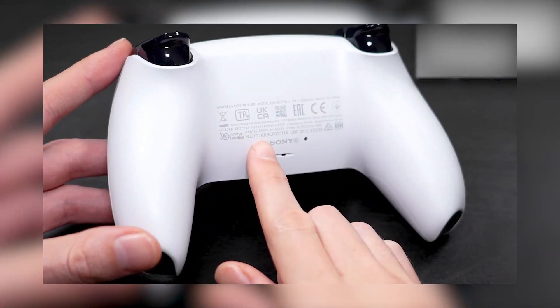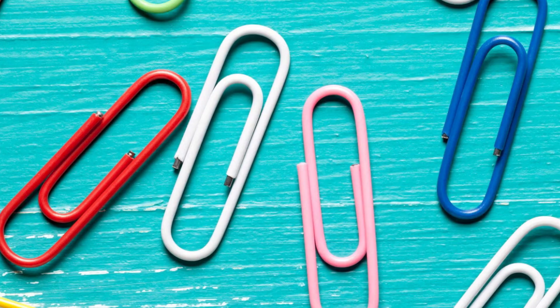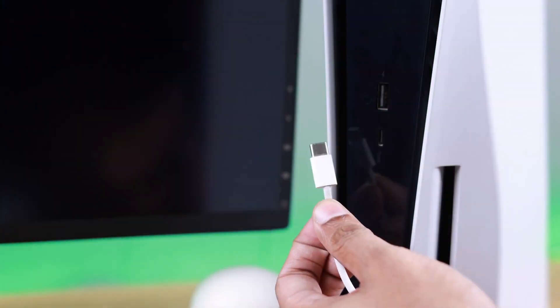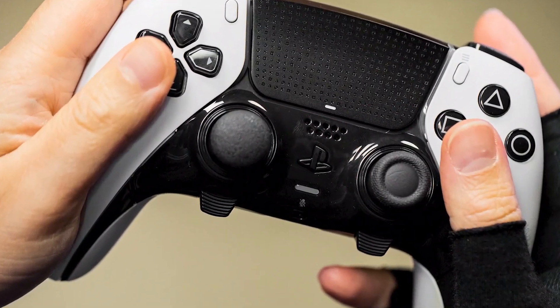Then look at the back of your DualSense controller — you'll find a small hole near the Sony logo. Use a pin or paper clip to press and hold that reset button for about 5 seconds. After that, connect your controller again using the USB-C cable, and press the PlayStation button to re-pair it with the console.